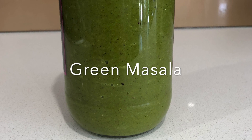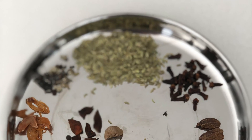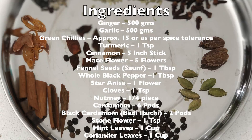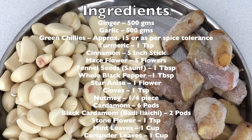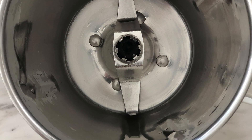Hi guys, welcome back to my channel! Today I'm going to make green masala. To make this, I need these ingredients, which I've listed in the description below as well. This is a super easy masala which can be used with chicken curry, mutton curry — basically anything that you make.